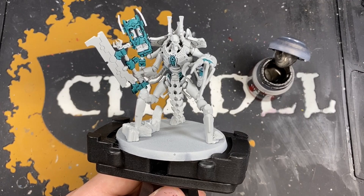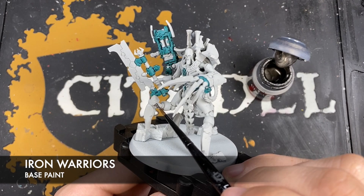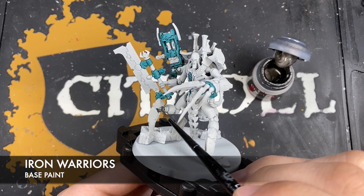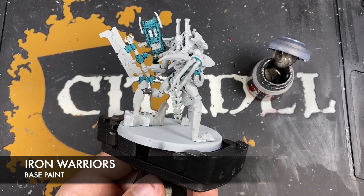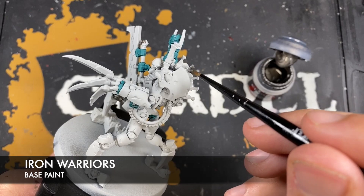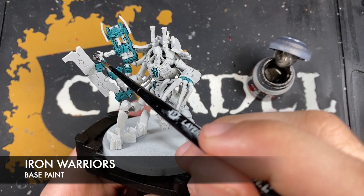With all that Pteradon Turquoise applied, we're now going to thin down some Iron Warriors on our palette. We're going to paint in all of the silver, but also all of the industrial black details. The industrial black details are areas like the joints in his arms and in his legs — just get this Iron Warriors all over those joints. The silver details are areas like the mechanical workings on the gun, the top area on his spinal column, the large shoulder pads, and his neck. If you need help, just have a look at the box art or product photography on the Games Workshop website.